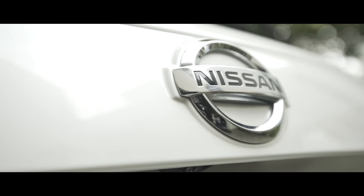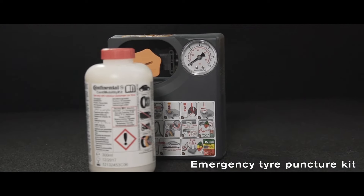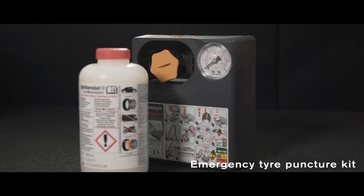How to use the emergency tyre puncture kit. The emergency tyre puncture kit allows you to repair a flat tyre at the side of the road in the case of a puncture.